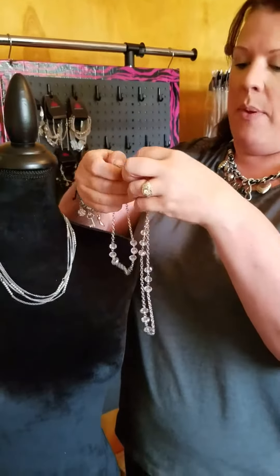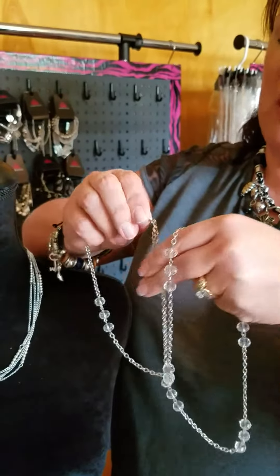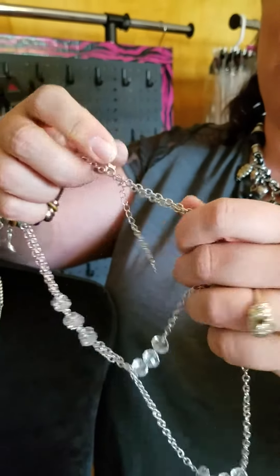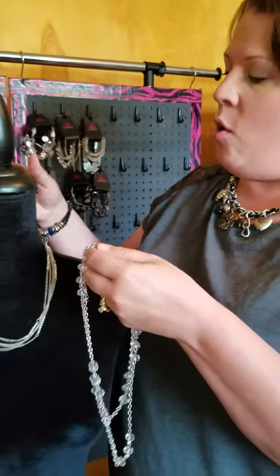If you have a necklace with a chain that has thicker links, what you can do is double that up and put the clasp through the actual link like that. So you can do your necklace either way — either through the link if it's bigger, or put the strand inside the clasp for smaller chains.